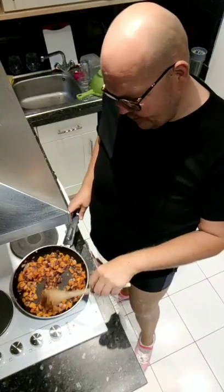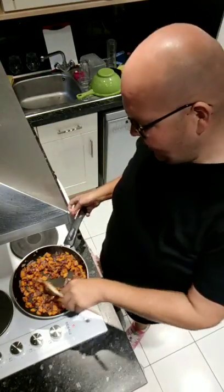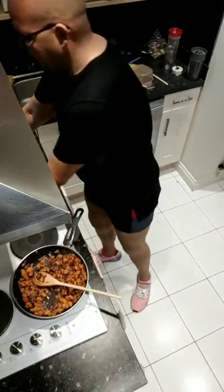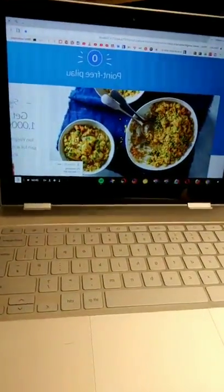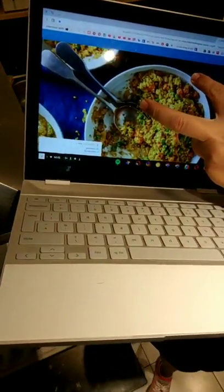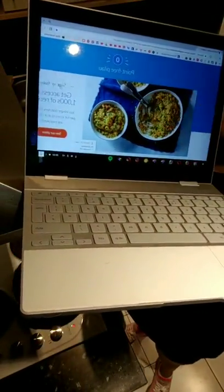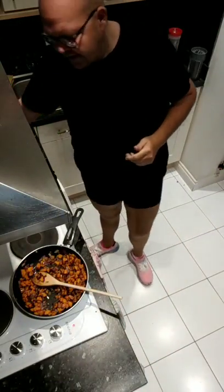Hi guys, welcome to the kitchen. Today we are cooking point-free paella. Now let me show you the recipe - this is from the Weight Watchers website. Look how lovely that looks. We're gonna make that live here on Facebook today and it only takes a couple of minutes.